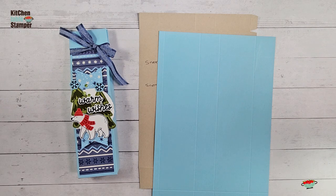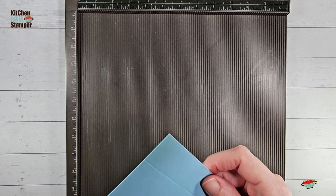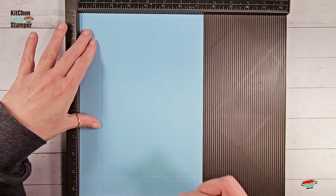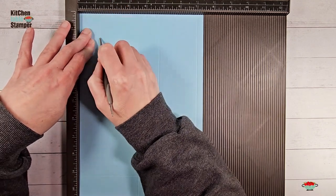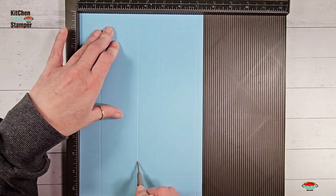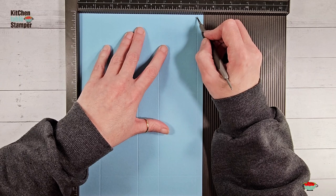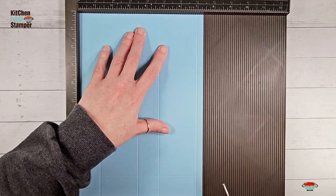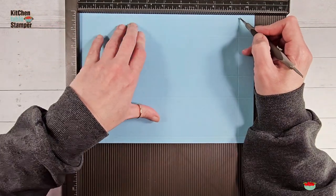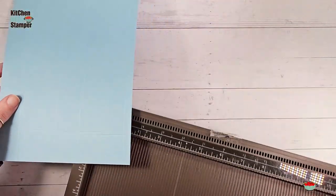Let's get a Simply Score tool and score this up. Pop the paper in on the seven and three-eighths inch side and score at one and a quarter, three and a half, four and three-quarters, and seven inches. Then rotate to the right and score at one and a quarter and nine and a half. Work the scores with a bone folder and trim according to the template.